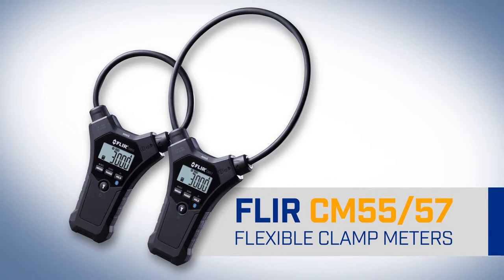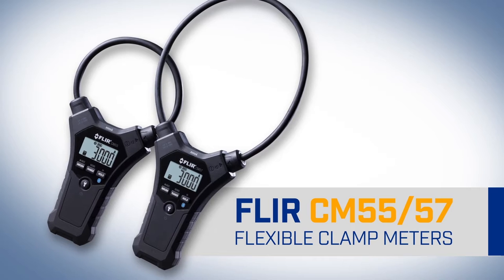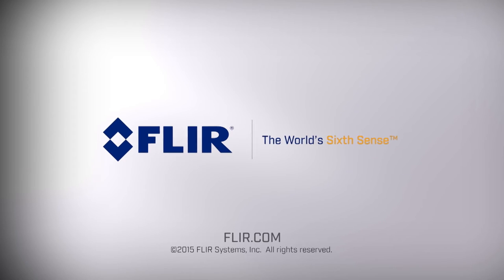The new CM55 and CM57 flexible clamp meters — efficient current measurement at its ergonomic best. From FLIR.